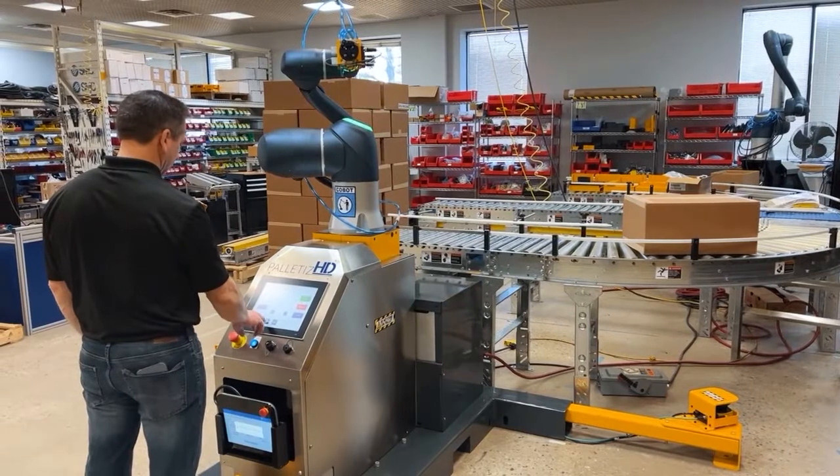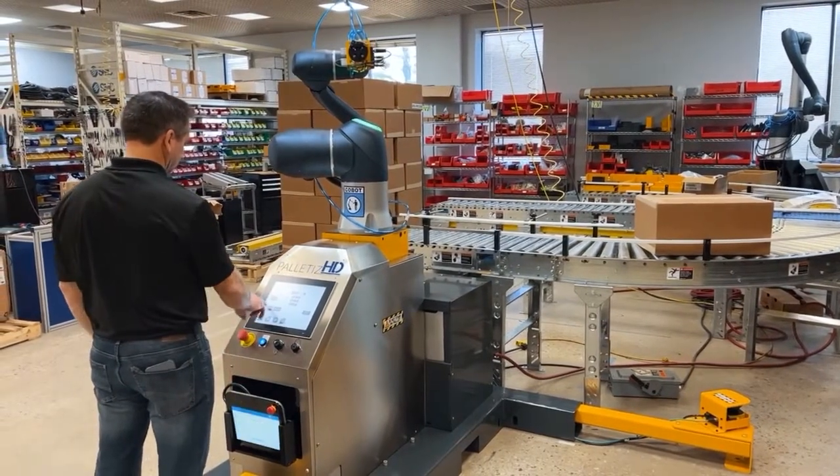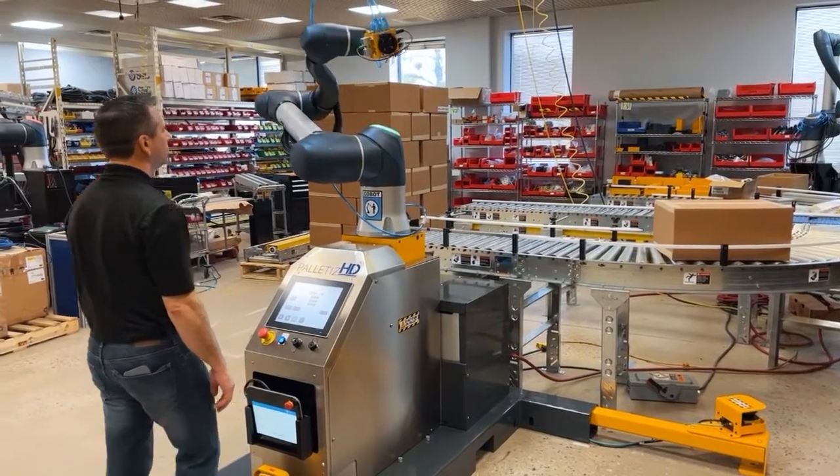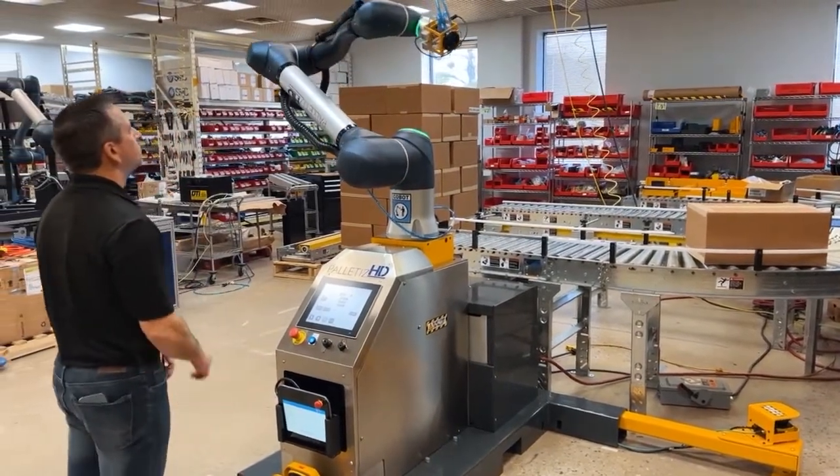The Palletize HD is shipped in a secure position to avoid any potential damage. The robot is moved out of pack position by pushing a dedicated button on the move screen within the palletizing software.